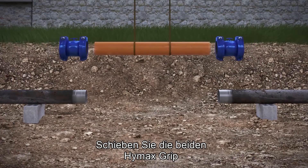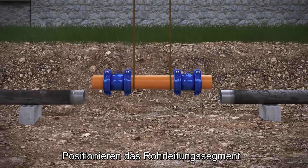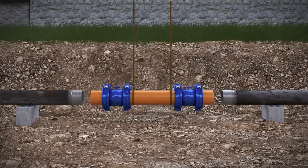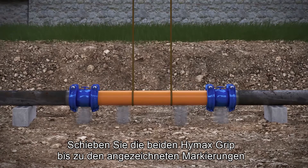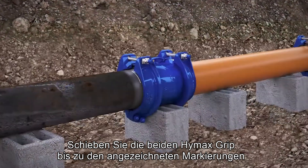Slide the two HiMax grips on both sides of the replacement pipe. Lower the replacement pipe and the two products positioned on it into the ditch. Slide the two HiMax grips from the replacement pipe onto the two existing pipes until they reach the pipe marks.